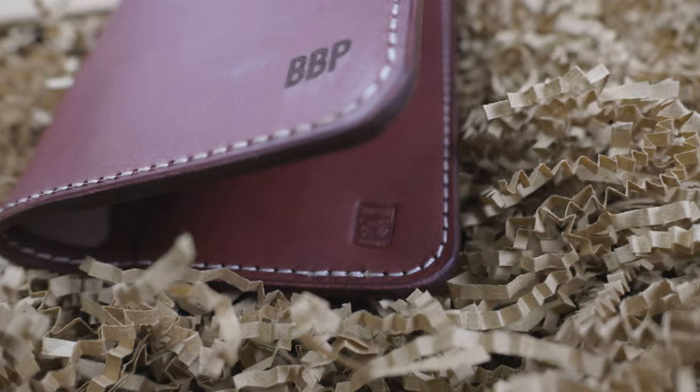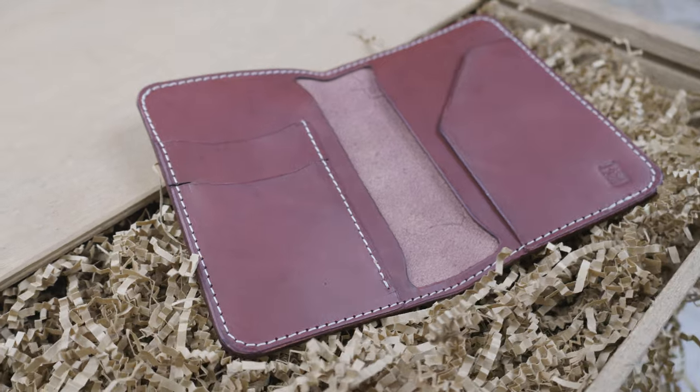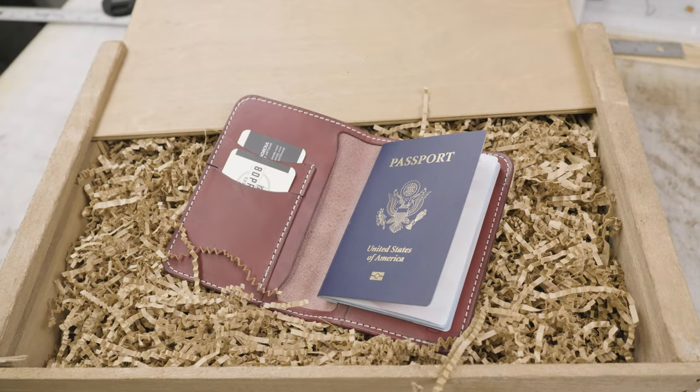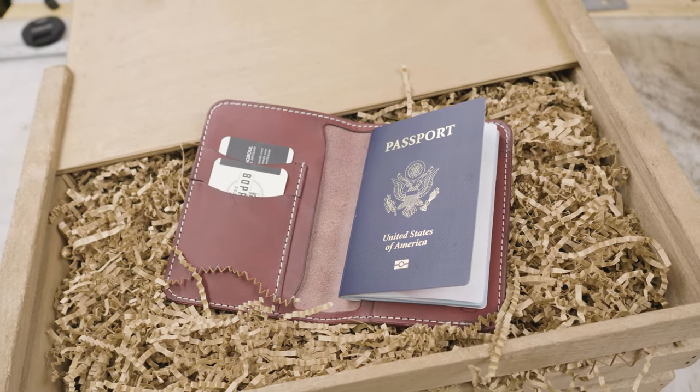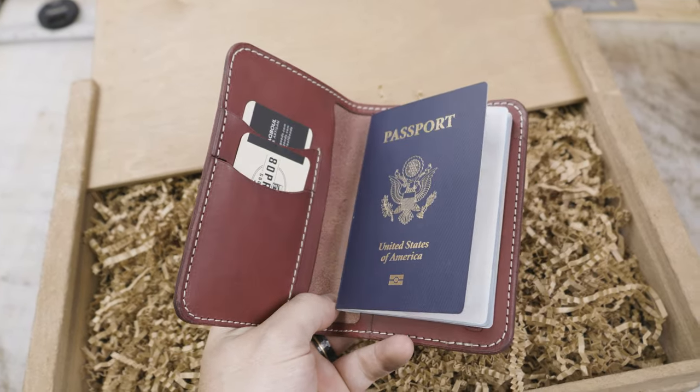Here's the finished customized passport wallet — great for anyone traveling and wanting to hold the essentials. The 'BBP' there is the customer-requested initials that I engraved. Engraving is always free, so if you want to design your own, the link is in the description. I'd love to see what you put together. Subscribe for more leather videos like this.